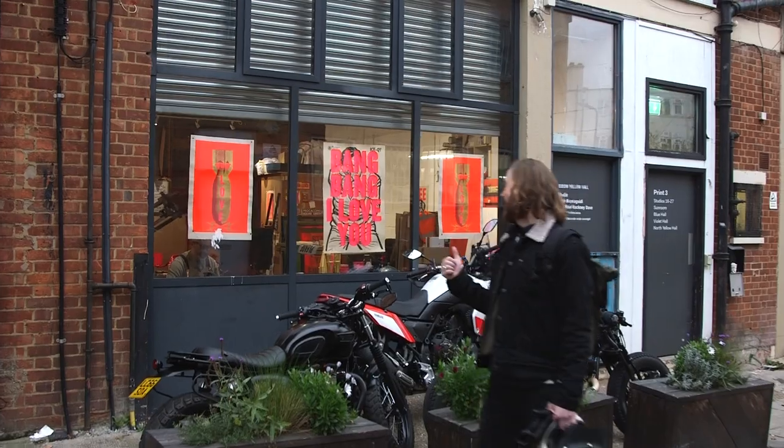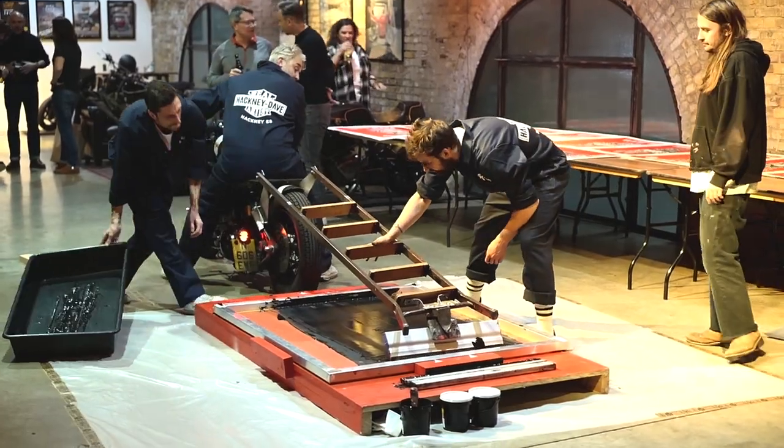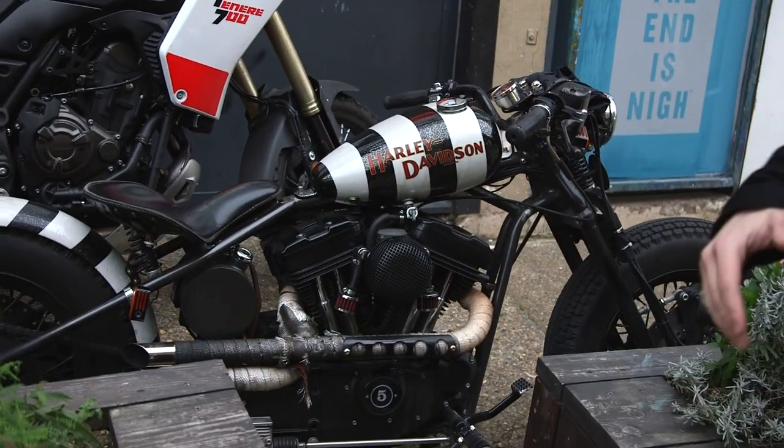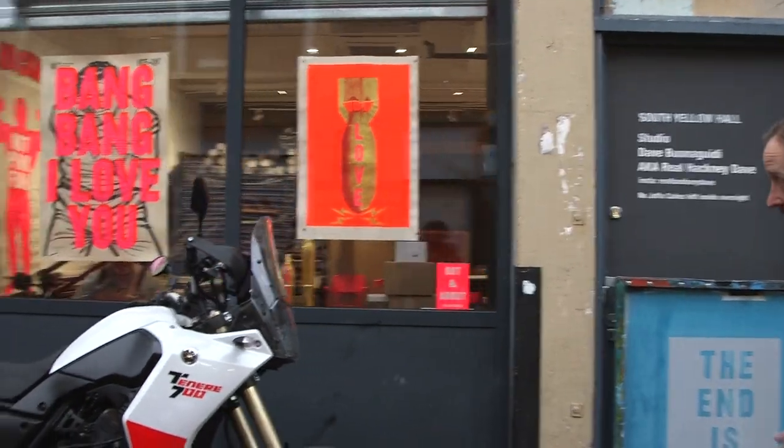We've just ridden a couple of miles up the road from the bike shed to visit Dave Bonoguidi, AKA Real Hackney Dave, at his studio. He was down with us at the bike shed last week and he did some screen printing, using a Harley Davidson as the pulling device to print this epic artwork he's done for us. So we thought it was about time we paid him a visit. We know he's in because he's mic'd up and we can see him through the window, so I'll knock on the door and say hello.